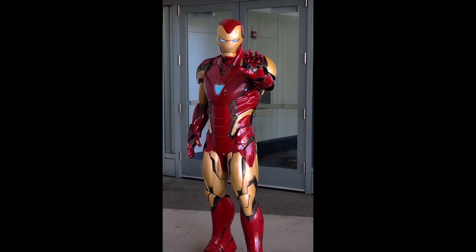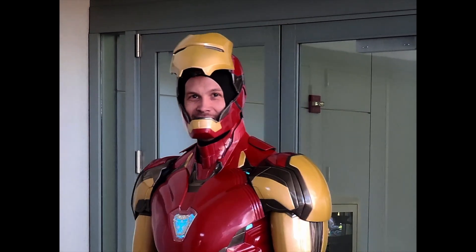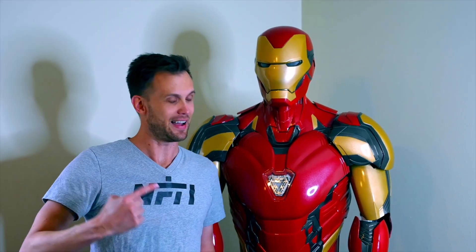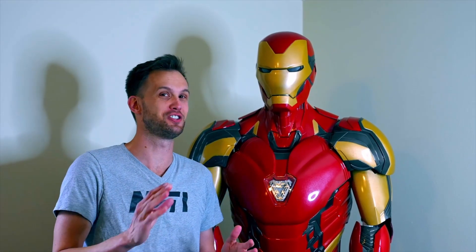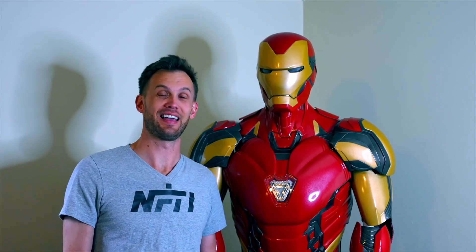I'm still glad I made the right choice. I wanted something as sleek and form-fitting as I could make it, and I achieved that at the cost of mobility and comfort. I love what I got and I want to wear it again at other conventions — just not for long periods. Even two hours had me thinking I should limit it to one hour. Major props to the other Iron Man cosplayers who can wear theirs for hours.